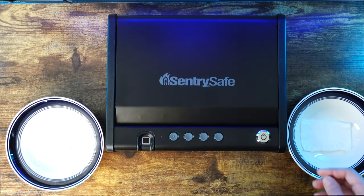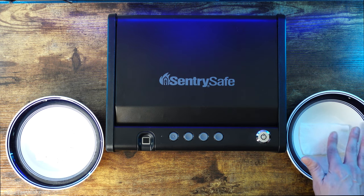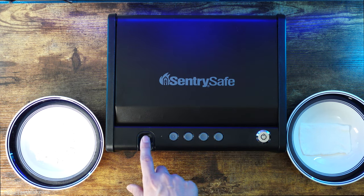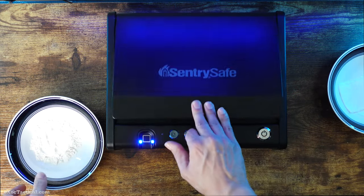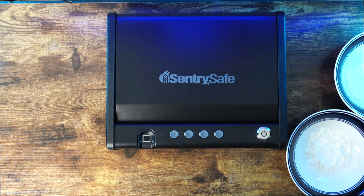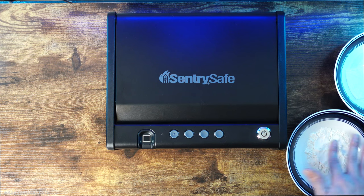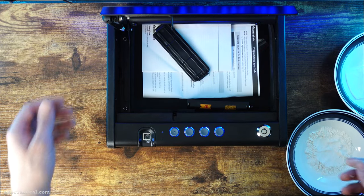That's how easy it is to program. Let's test the Sentry Safe to see how well it handles a wet finger first. There we go — perfect. Let's reset the scanner. It's a small scanner, but so far it's handling just fine. Now let's go with the powdered finger. There you go — the safe gets a pass from us.